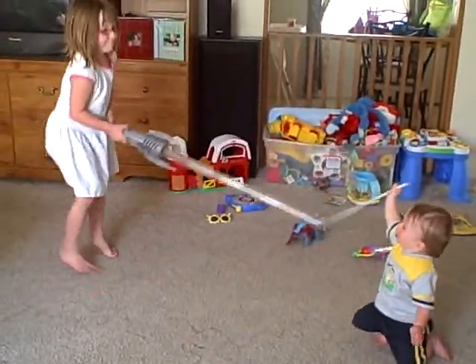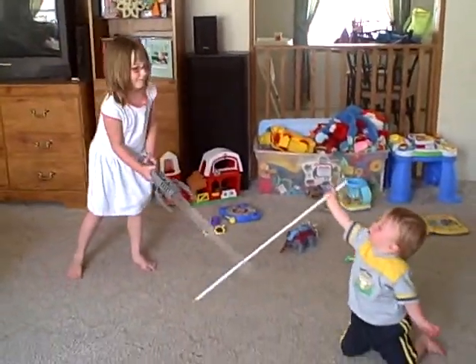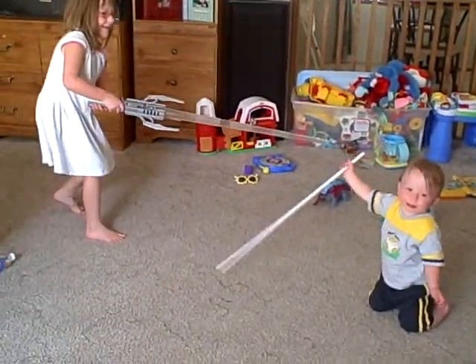Evan Skywalker. Watch out, Evie. Yeah, hold it the other way, Evan, remember?